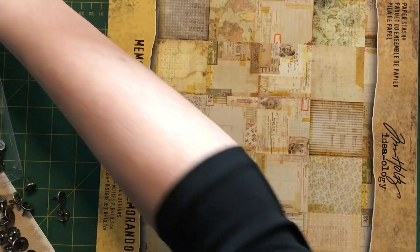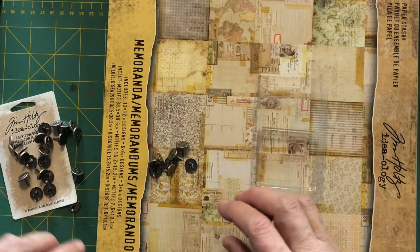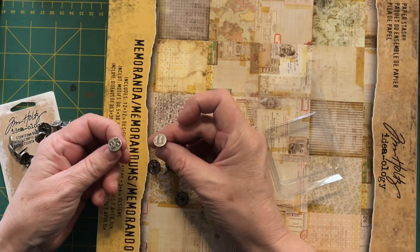The other thing I got is these countdown brads — the Christmas countdown brads from Tim Holtz — but the reason I got them is I'm going to use them for my home journal.